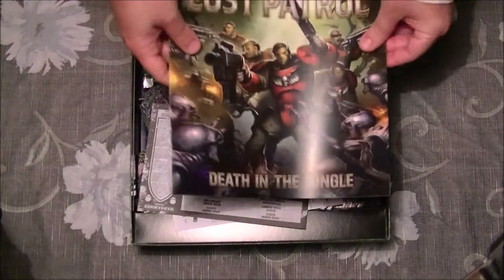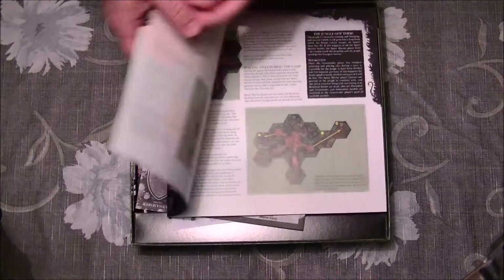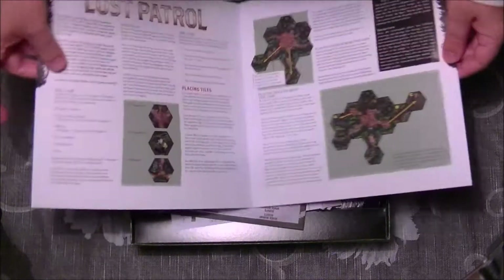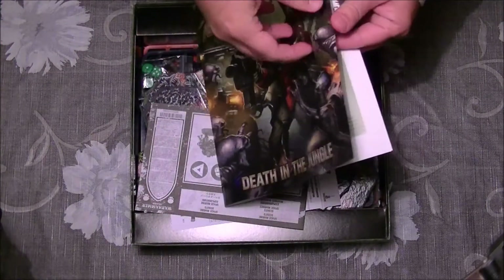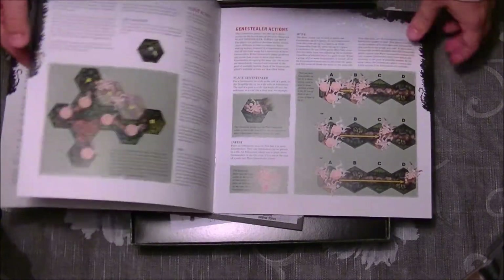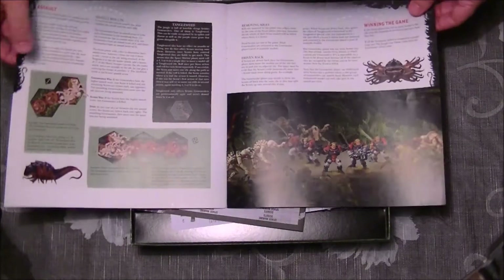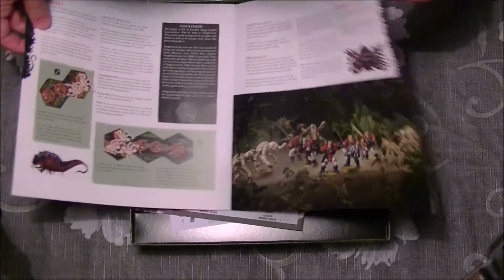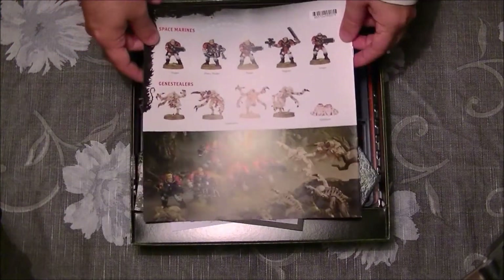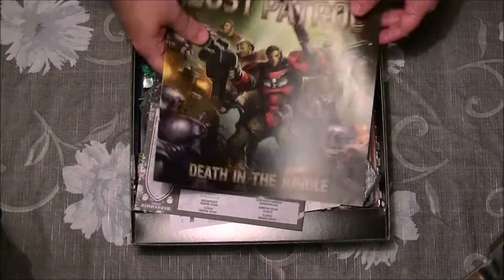This is the rulebook. You will see that it's quite... how many pages? I think it's just about four pages more or less, something like that. Very, very easy rules. In that case, we don't have fluff — we just have the rules and some nice paint jobs.